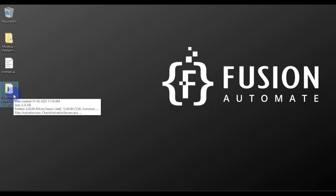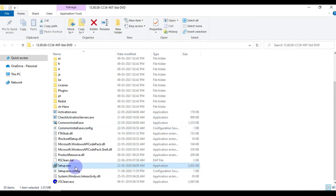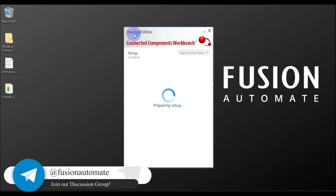We will open this folder and scroll down to find setup.exe to start our installation. We will double-click on this setup.exe and you will see an installation wizard.